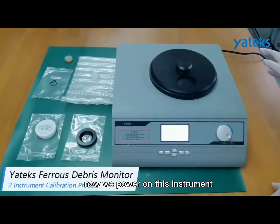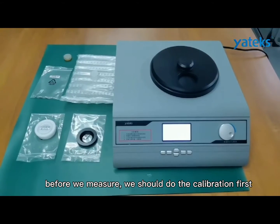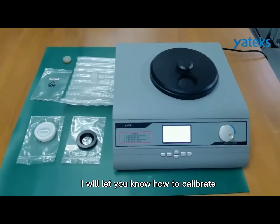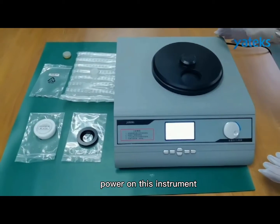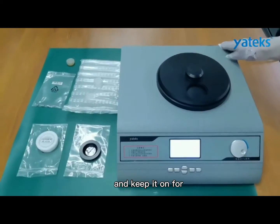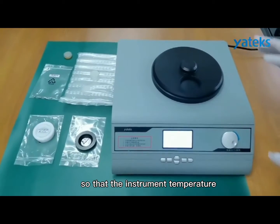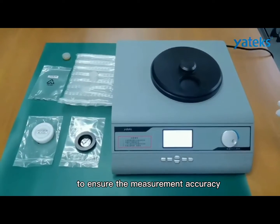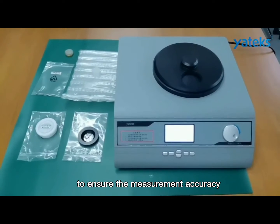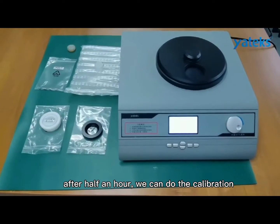Now we power on this instrument. Before we measure, we should do the calibration first. Power on this instrument and keep it on for at least half an hour so that the instrument temperature can be suitable to ensure measurement accuracy. After half an hour, we can do the calibration.